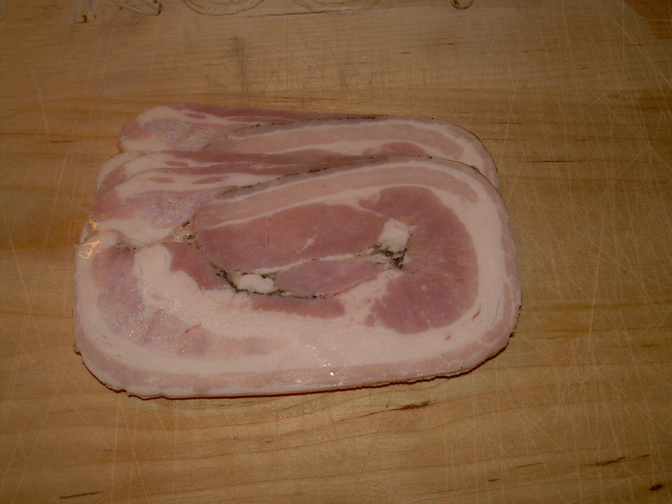A piece of pork belly — variants use beef flank or lamb — is flattened out and spread with herbs and seasoning: salt, pepper, allspice, chopped onions, and in some variants, parsley.